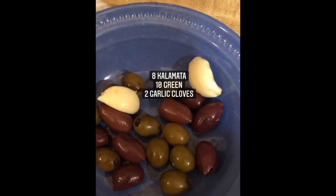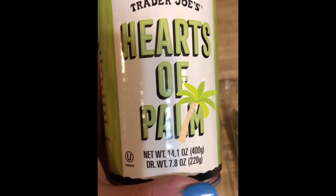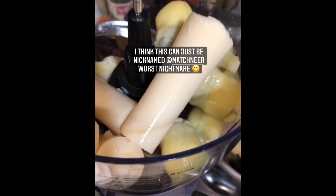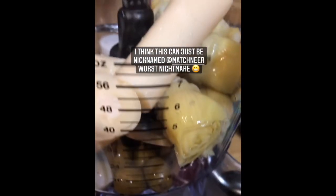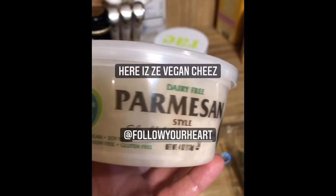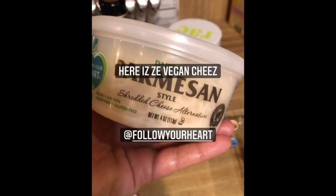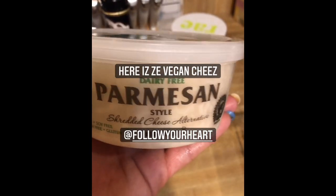Ten green olives, eight Kalamata olives, two cloves of garlic. Good old Follow Your Heart vegan parm — this is my favorite one. I like the block too, but this is already shredded.